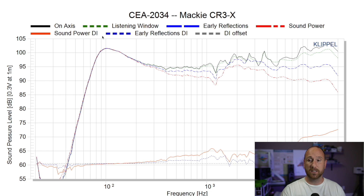Moving on to the spinorama data for the Mackie, we can see it still has a boosted low end, but the overall on-axis response is better — not as V-curved as the PreSonus. But you've still got this boosted bass because they ported a little speaker. I wish companies would just stop porting bookshelf speakers. We're going to run subwoofers anyway, and doing this just makes it sound like junk.